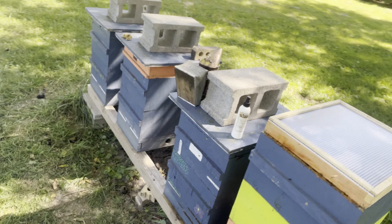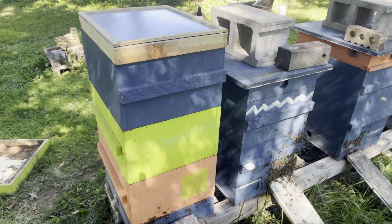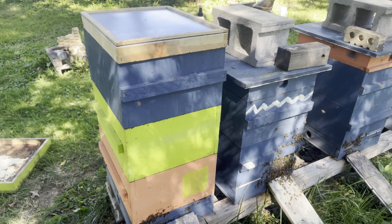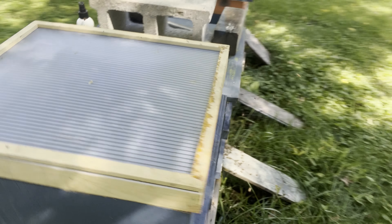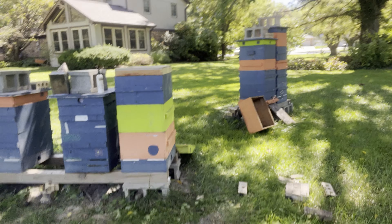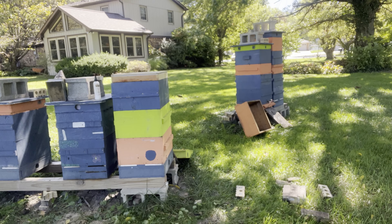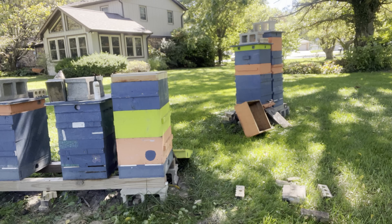I'm not sure what the difference was between this hive and that hive, but the fume board is working really good on that one and did not do anything on this one. If you come around and look at the front, it might just be a numbers game — that hive just had a lot of girls in it, maybe. I think I'll leave the queen excluders in on the remaining ones just to not take any chances.